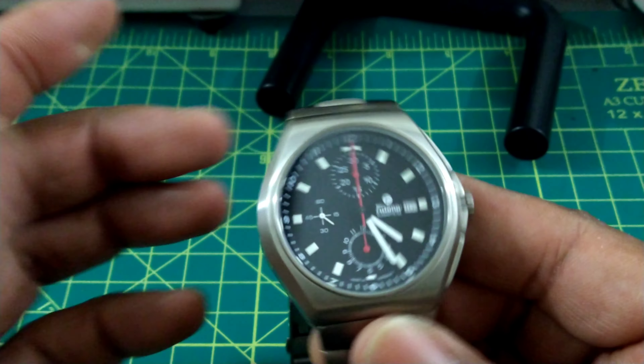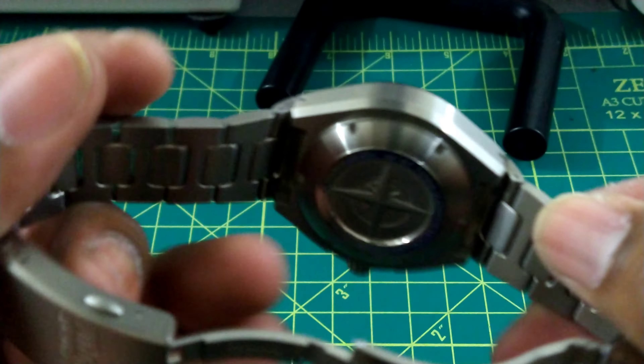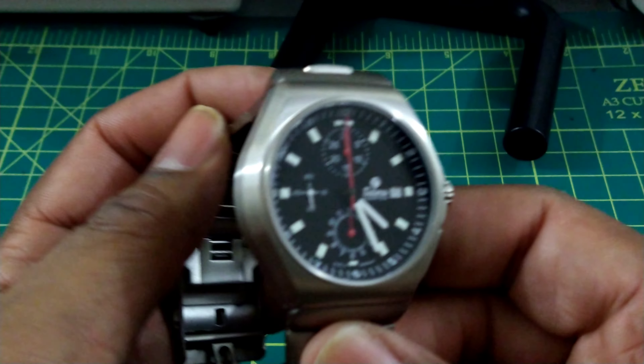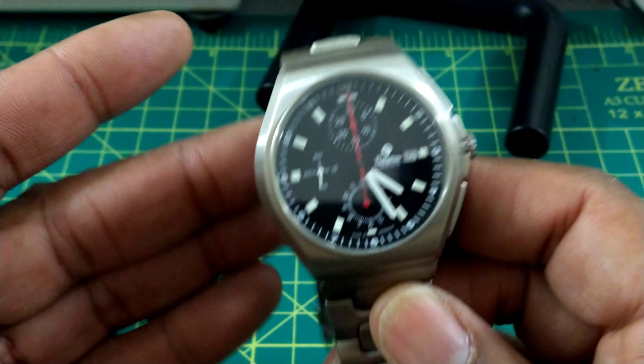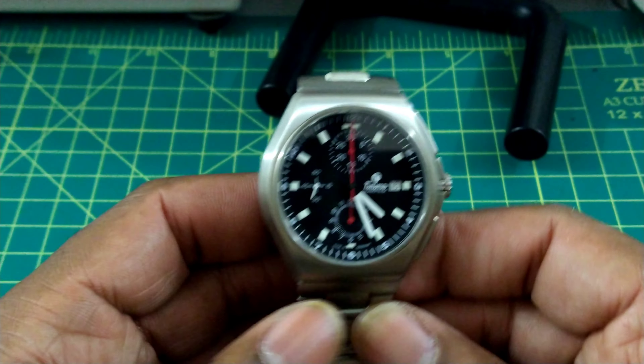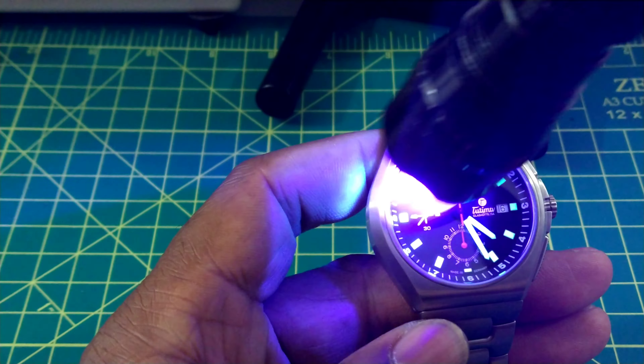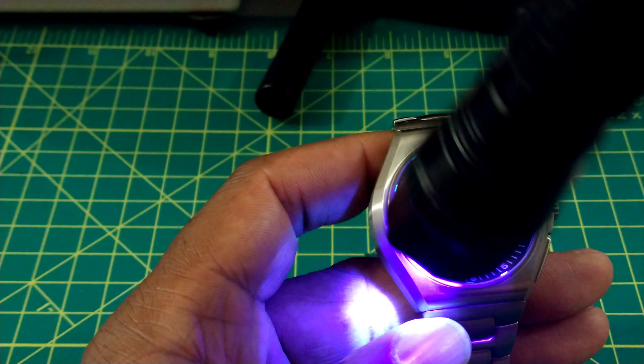Let's stop the chronograph — it snaps back rock solid. The Valjoux 7750 movement, screw-down case back, 200 meters of water resistance, anti-reflective coated crystal — this watch is just going to be something that lasts a lifetime. And it's ultra light because it's all titanium.